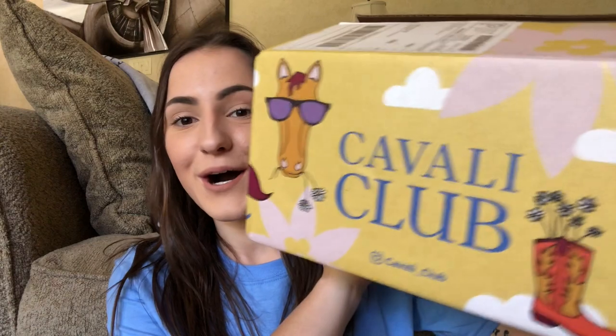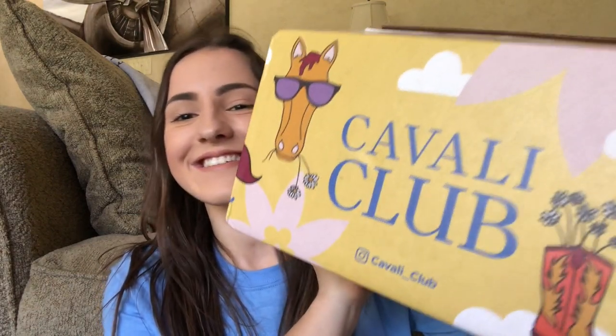Welcome back to my channel! My name is Alyssa, or Al — you can follow me on social media. For today's video we are going to be reviewing the Cavalli Club subscription box. I'm really excited that this company reached out to me because I was talking about them with my friend Forrest from Heard of Zebras, and she was like 'yeah it's awesome.' I was this close to buying it, and then they reached out to me on Instagram.